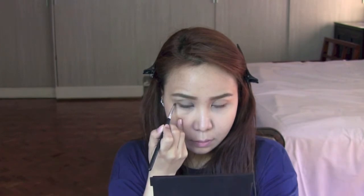I'll also be creating a triangle in the outer corner of my eye so that I can extend my eye line, giving the illusion that my eyes are actually a little bigger than they are.